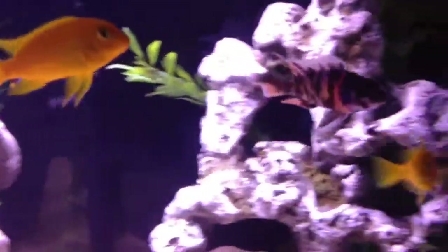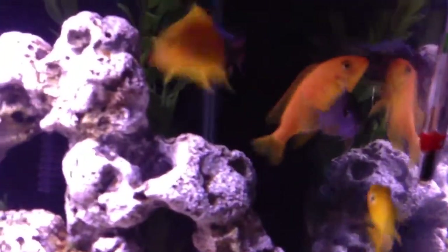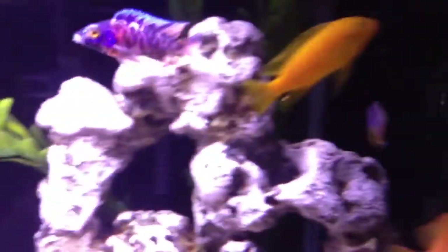I'll try to get my fish excited and see if I can get a good view of them — try to get them excited to eat. There's the OB Peacock. He's my favorite right there. He looks pretty cool whenever he shows his colors. He has a really cool blue color to him.